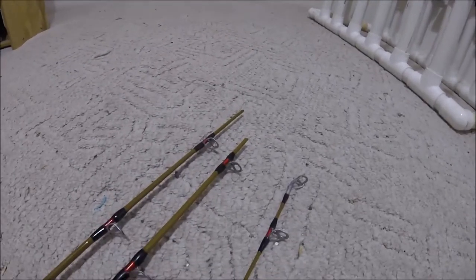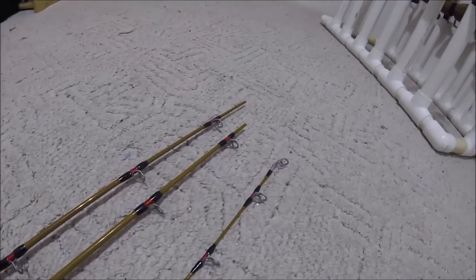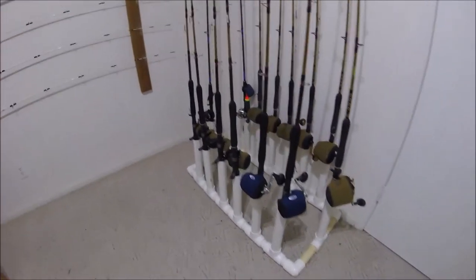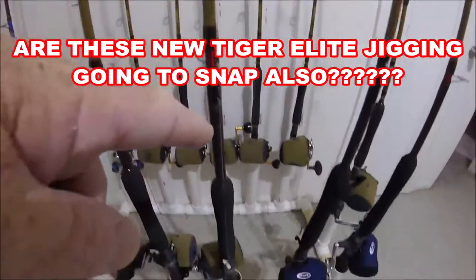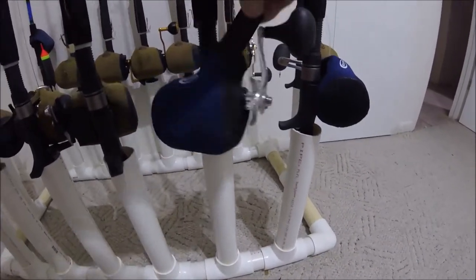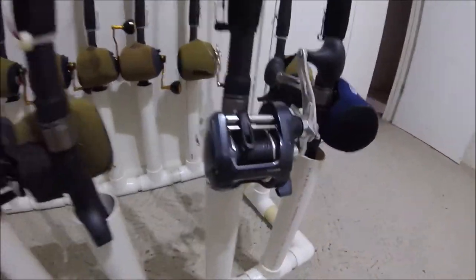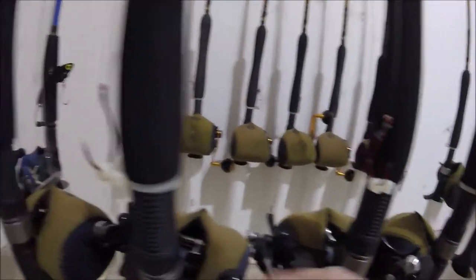I've got them parallel — this is a bad batch. I got about three uses out of them and they snap in the exact same spot. So I'm switching. And here's my huge problem — I've got brand new E-Lite jiggings with Dakotas on them, brand new Dakotas, and brand new E-Lite jiggings on Shimano TR Triton 100s.